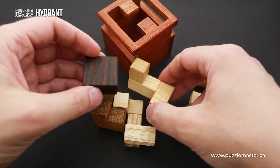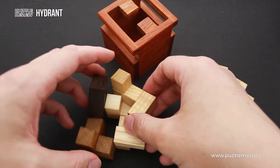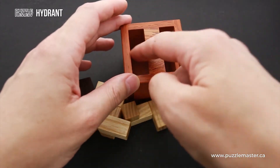The last object — object number three — is to add this small piece and put all four parts inside the frame in such a way that you cover the letter H.